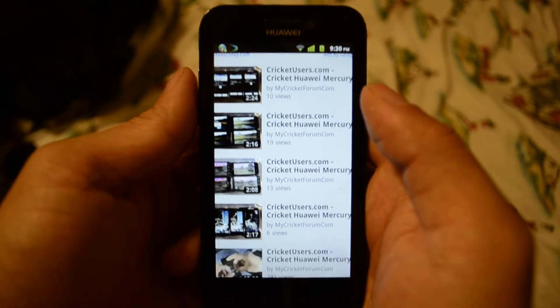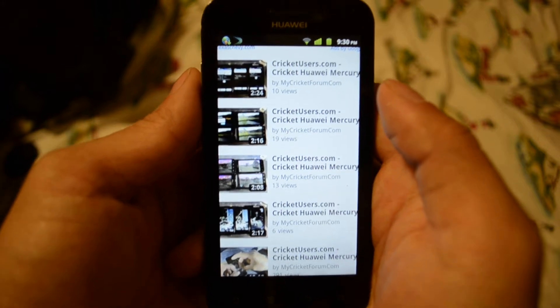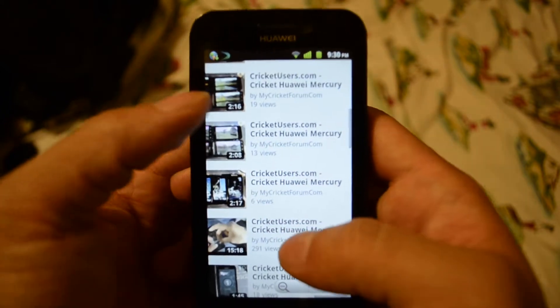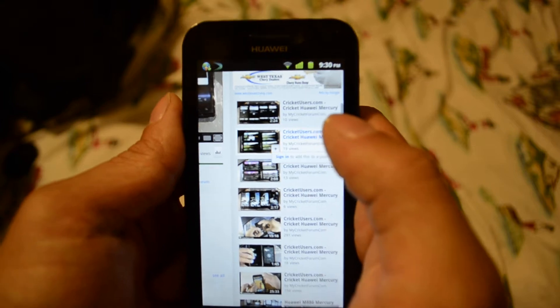Hello, this is Chris with CricutUsers.com. Someone who commented on one of our YouTube videos wanted to see the flash support that the Huawei Mercury has, so we've gone to YouTube's website on our browser and we'll just load up a video real quick.